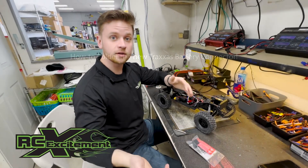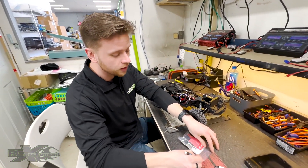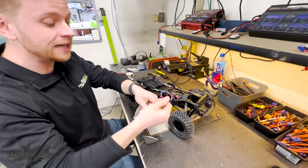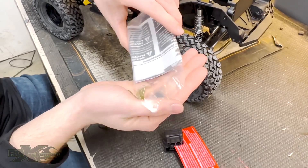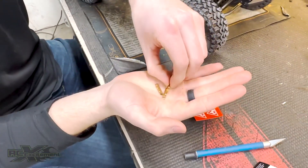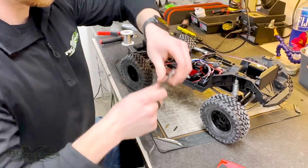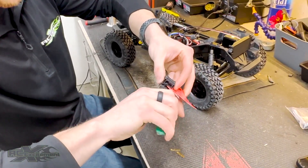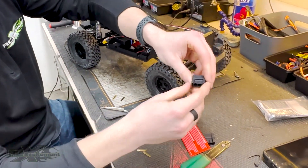What's up, it's Tady here from RC Excitement. I just wanted to show you guys how to solder a Traxxas connector. We have the brand new Vanquish Phoenix ready-to-run here, and a customer is looking for a Traxxas connector on it. Connectors come with two sets — we're going to open up one of them. They are both male connectors; the male will go into the battery, and the customer already has Traxxas batteries.